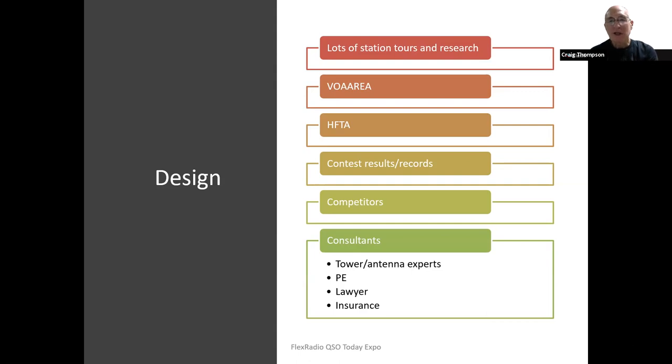When actually selecting the towers and antenna elevations, I used high-frequency terrain analysis for my area specifically, so I could see the takeoff angle and statistical probability of being able to receive signals from Europe or Japan at different times of day. I also looked over contest results to see who my competition would be, what records were out there and how they were achieved.